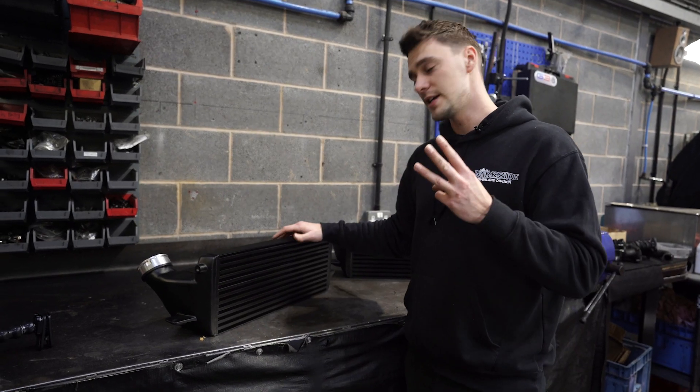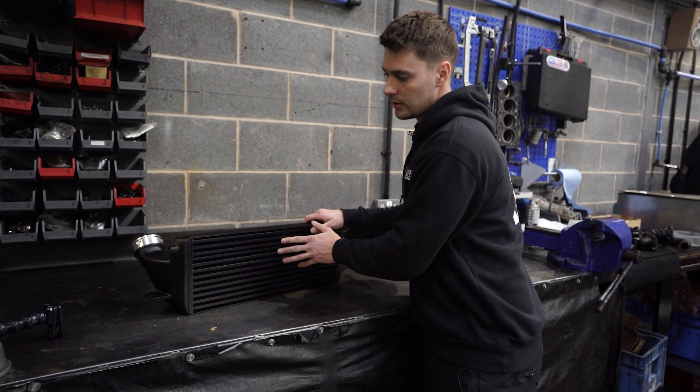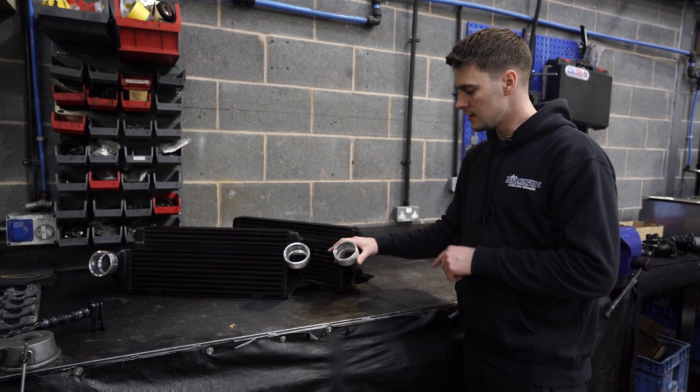Difference number three is the core. If you look closely at the fins, our intercooler core has really tightly packed fins, which is better for cooling. Whereas on the non-branded one, the fins are a lot wider apart, which is much less efficient.